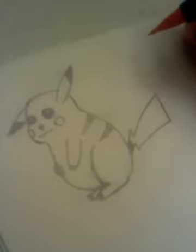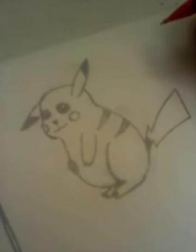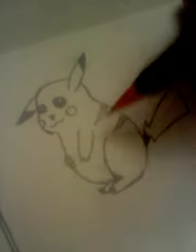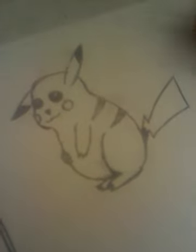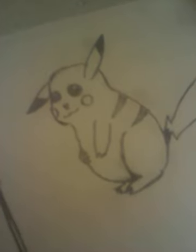Alright, there is our Pikachu, you guys. Isn't he adorable? Oh my gosh. He looks really fat though. I think I gotta work on this bottom area more with our Pikachus. But other than that, there's Pikachu, and this is Carney Girl Triple Six here. Peace out.